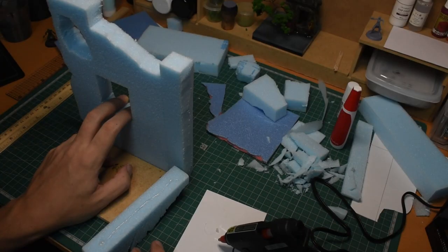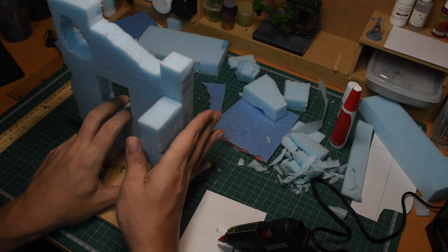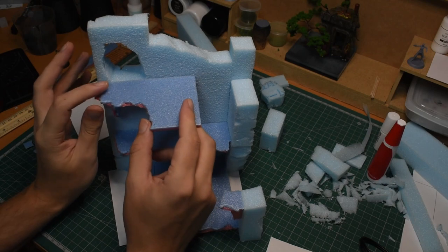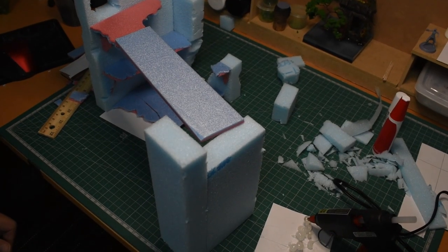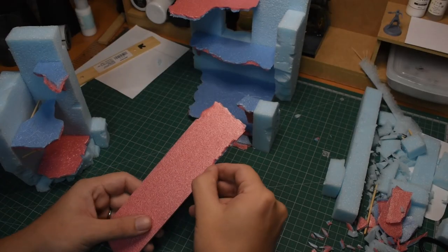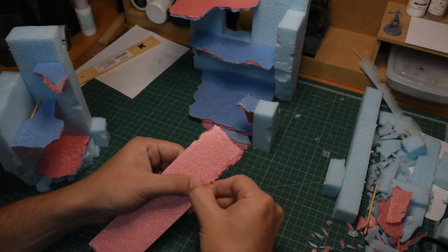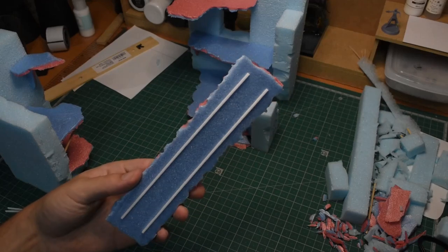Once I was happy with the overall shape and design, I got started gluing everything together with some hot glue, including a couple of platforms to represent different floors of the building. Spire Seas is after all a game about spires, so I tried to add at least 3 floors of playable space. And eventually I decided to add a little bridge and a secondary, smaller structure. The bridge was a bit flimsy, so after picking out and weathering the edge, I added two beams of styrene for support.